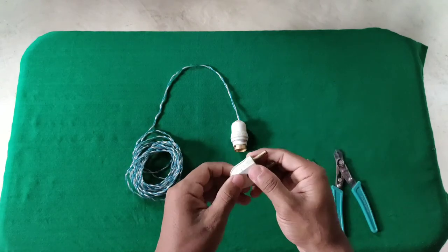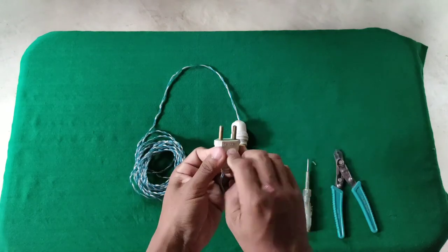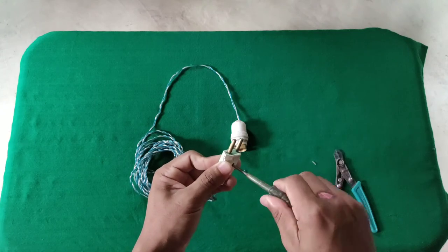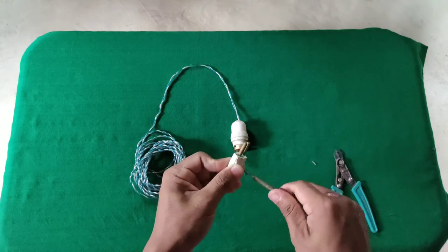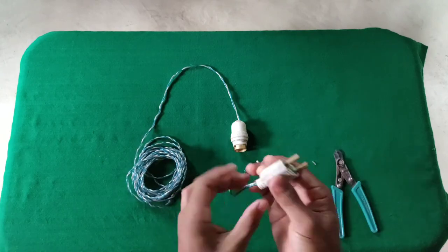We're going to try those, we're going to put it together, we're going to take a look, we're going to run and we're going to get 90%.